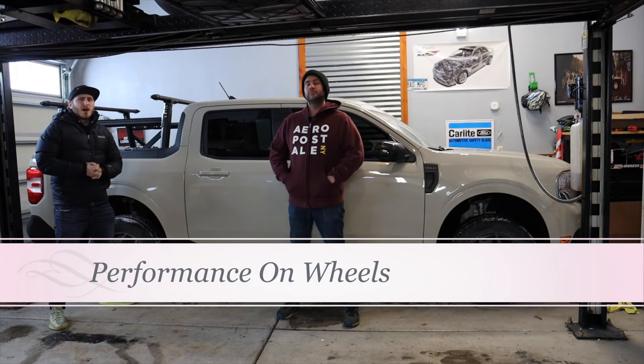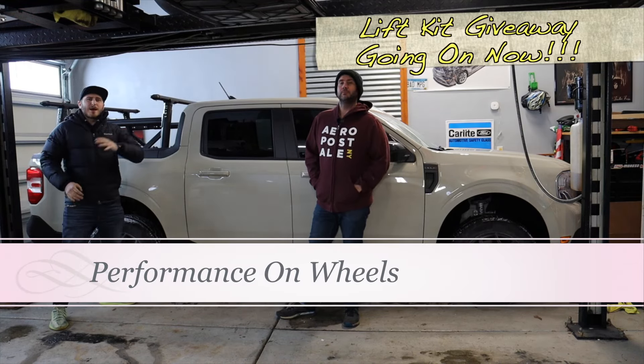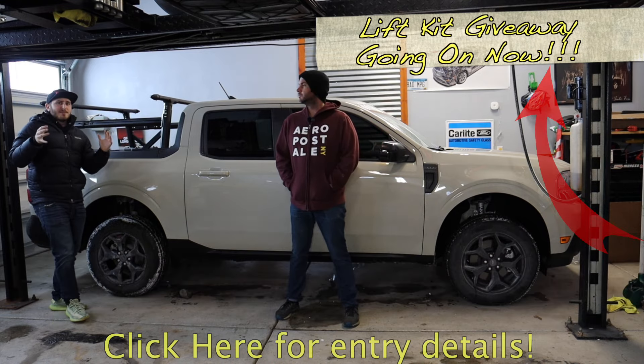Ladies and gentlemen, welcome to Performance on Wheels. My name is Austin, this is my dad Todd, and welcome to the state of Minnesota.